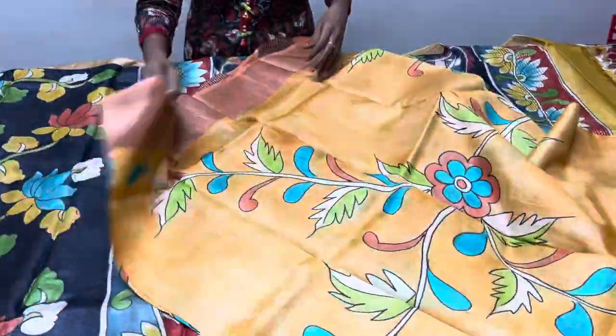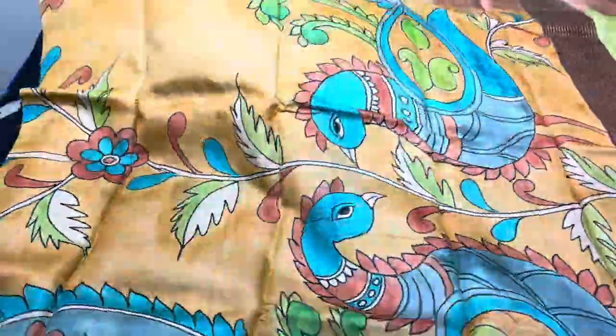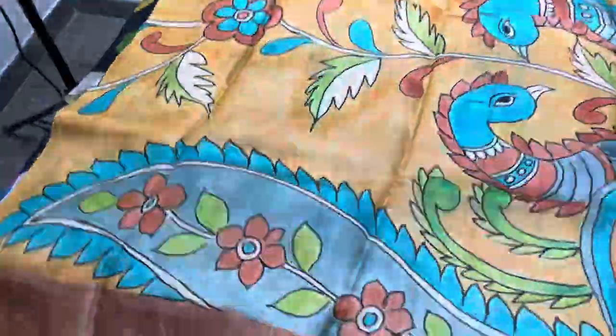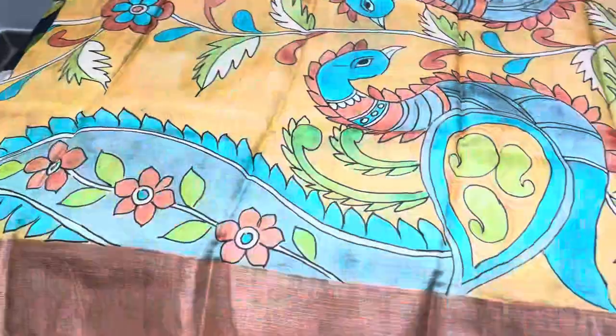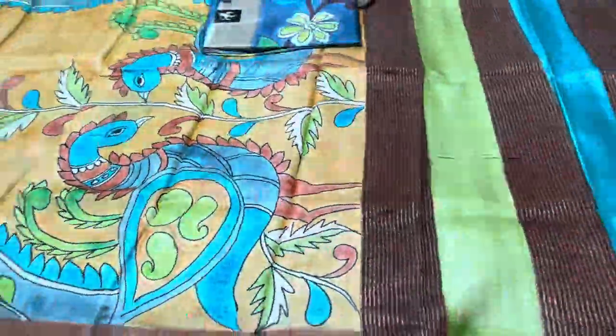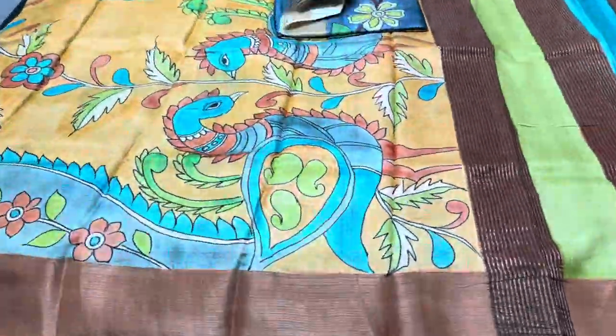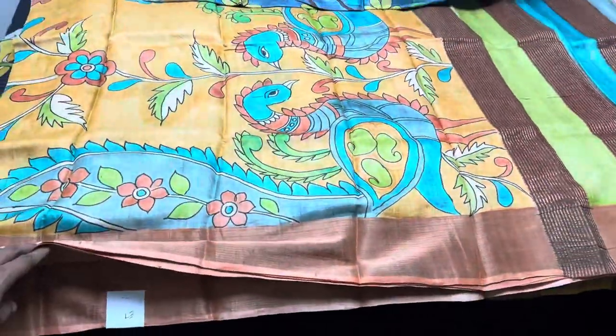The next saree is yellow with orange — a subtle orange, not bright, and a very mild yellow with all-over kalamkari hand-painted design, mildly and beautifully painted with a multi-colored pallu and orange blouse piece. Price is ₹5450 plus shipping. Saree number is E7 — take a screenshot.